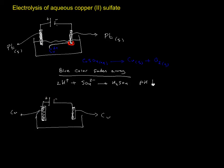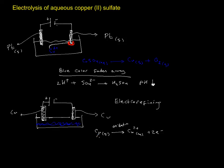The same solution of Cu²⁺ is there. This is known as electro-refining — when you want to produce pure copper for electronics. One electrode is going to lose mass: copper goes from solid to aqueous, releasing two electrons. This is loss of electrons — this is oxidation.